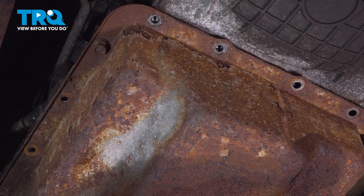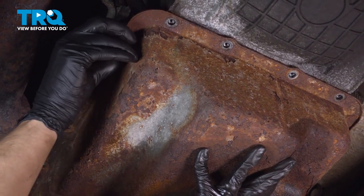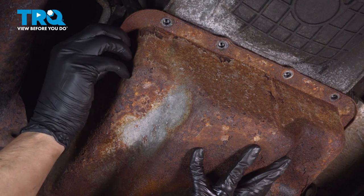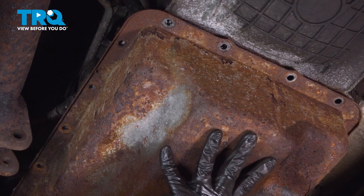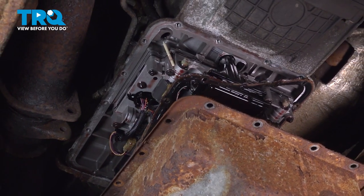I still have to support it on this side, of course, but keep in mind there is still a little bit of fluid in there. Take this last bolt out, lower the pan, and drain the rest of it.